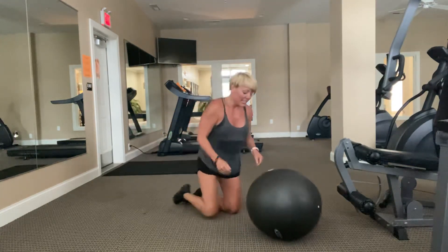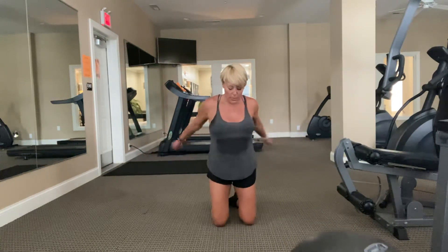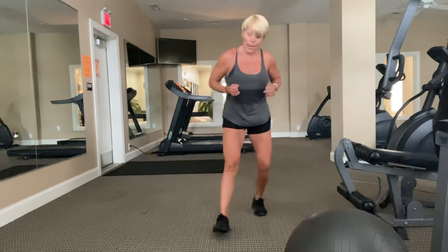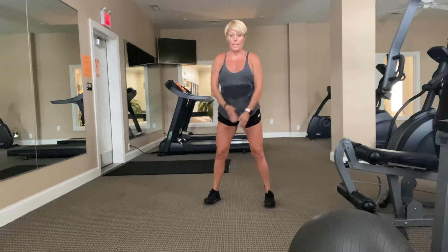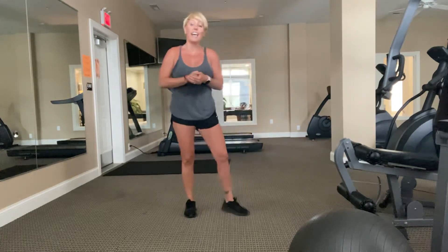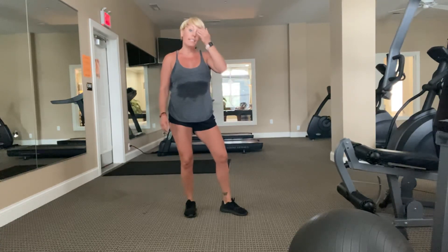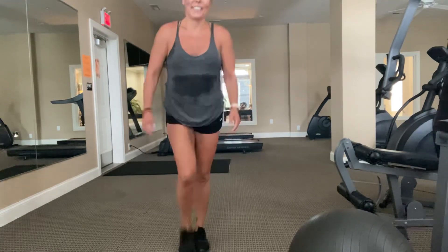We did it! Awesome job, guys. Thank you so much — you earned it. Give yourself some water. Let's do a couple of shoulder rolls, come up to your feet, and take a couple of deep breaths. Inhale with me, exhale, let it come down. One more — as big as you can reach, exhale slow. Thank you so much, that was fun! I hope you enjoyed it. Like, subscribe, share with your friends and family. I love the support — you guys have really helped me through this crazy time. Stay safe, and we'll do it again soon. Bye!